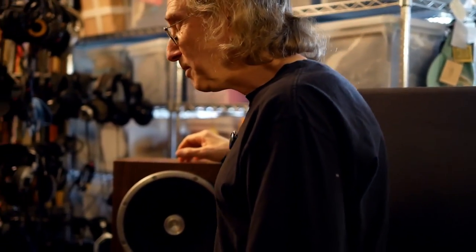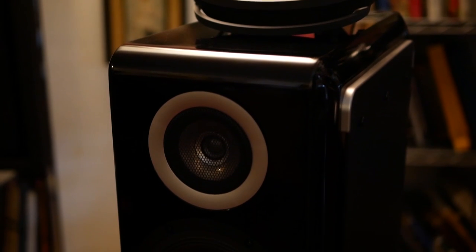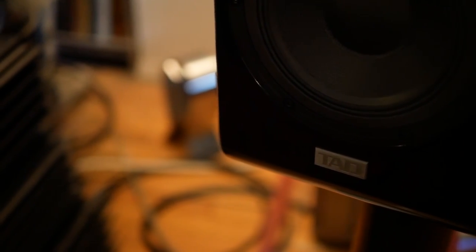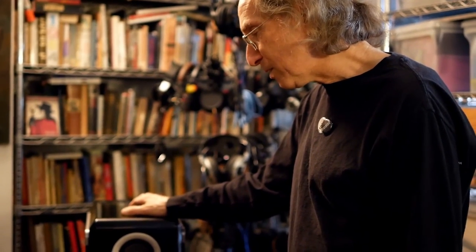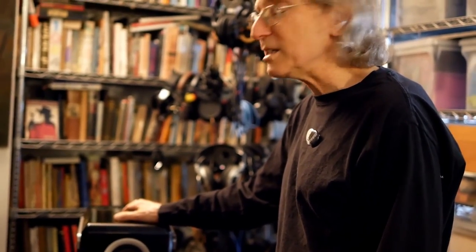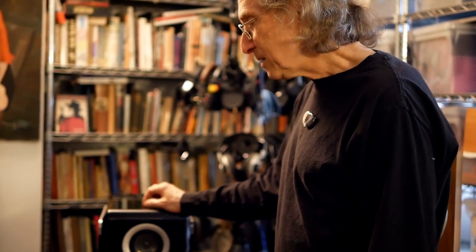Last but certainly not least in this little parade is the TAD-ME1, Micro Evolution 1. It's made in Japan. It's their new — funny to call it this — bottom-of-the-line speaker. It was originally designed by Andrew Jones, who was still with TAD when the speaker was initially under development. It has a concentric mid-range tweeter, as I think all TAD speakers do, and a woven woofer. It's an amazing speaker. The imaging is just luscious sounding. It draws me in in ways I've never heard from a relatively small speaker. Definitely a permanent part of my system — well, at least until they take it back.